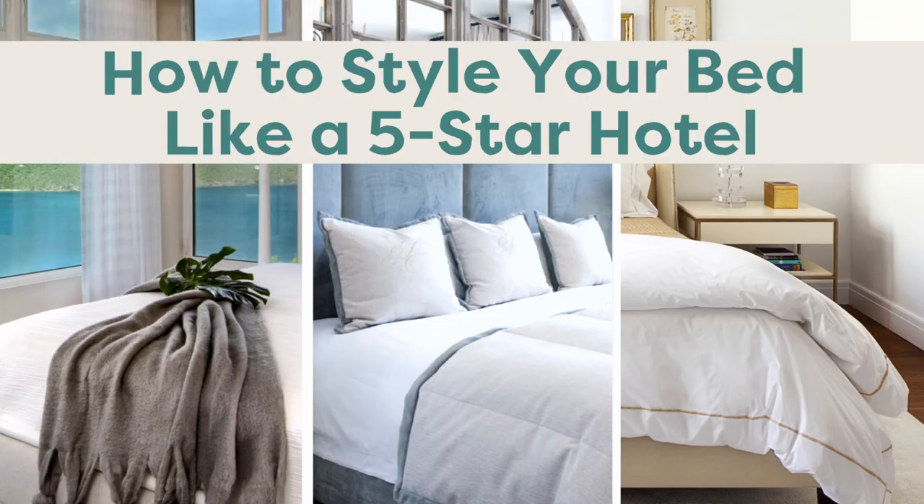In today's episode, I'm going to teach you how to style a bed so well that it's going to look and feel like a bed in a five-star hotel. Before we get into today's episode though, please don't forget to hit that subscribe button so that you can check out other fantastic series here on HGTV Handmade and you can catch all the other episodes of Style Scientist.